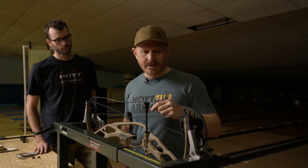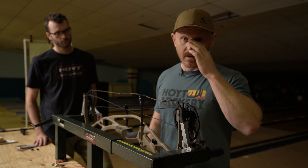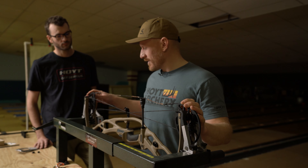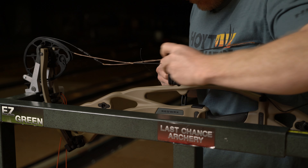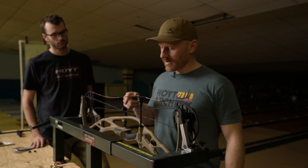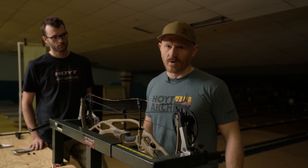Brody's ordered a nice muted brown-tan color. From a serving standpoint I really like Angel Majesty serving — these strings were built up with Angel Majesty serving and BCY X99 string material. I'll serve in the peep with BCY 3D material, and for the D-loop I like BCY Number 24.